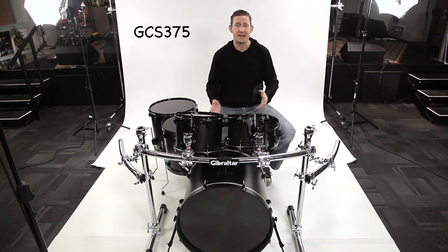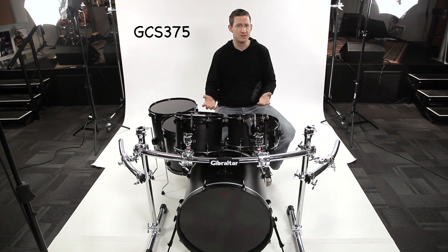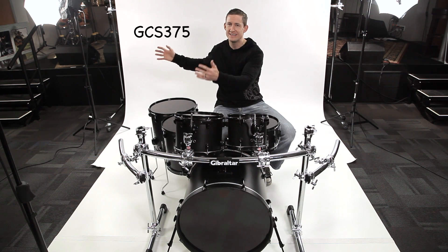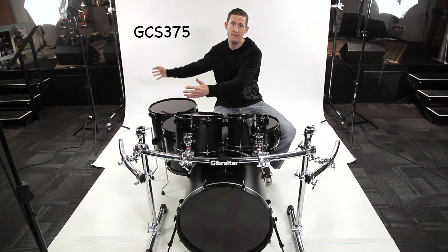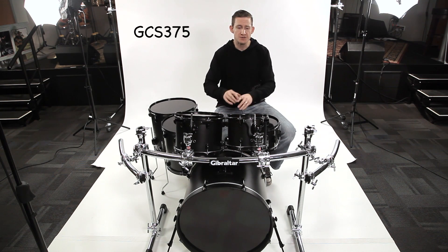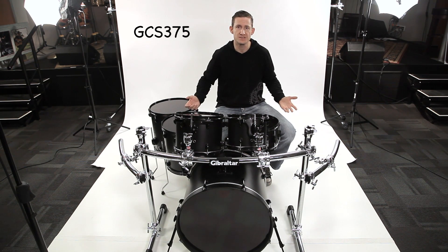That's the beautiful part of this rack — it's really great for you players that have a number of cymbals, not a ton, but a number. Not enough to constitute using an entire side extension with a back leg on one or both sides, but enough to where it'd be too many to have just on one bar. So you can have a couple of side wings and just mount a couple of cymbals on each side.